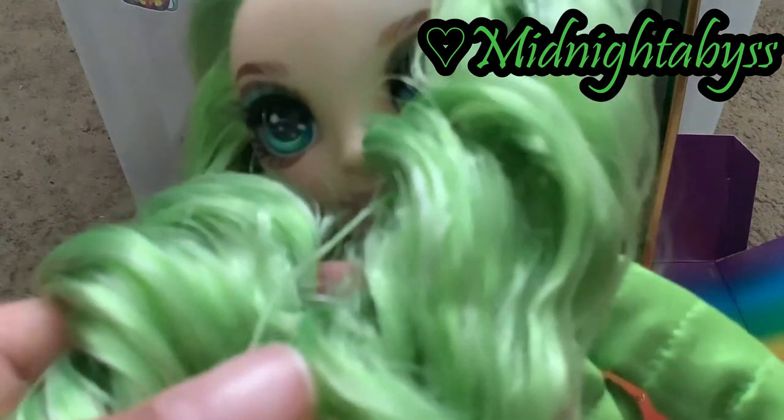So next time you see her, her hair is probably going to be looking like this, and not this. I love the doll.